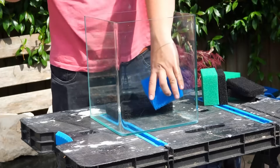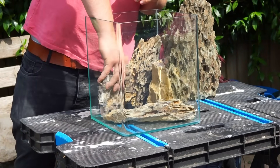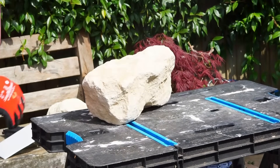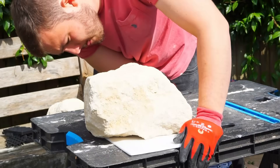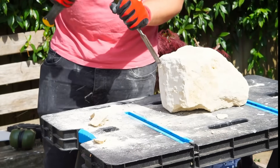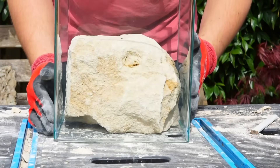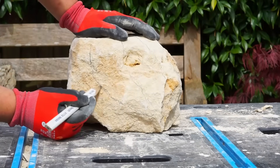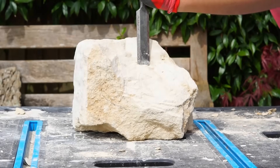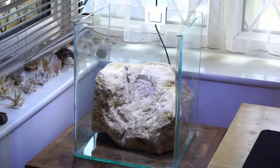I originally started with some sponges and I was going to cover them in moss, but they didn't really work. Then I got some dragon stone and nothing really fit properly, and I didn't have any more, so it was time to make something fit. I got some sandstone and it was time to start chopping, and voila — it fit inside the aquarium. It was still just a big stone so it needed a bit of editing and refining. After I'd finished carving I put it on my desk and it looked pretty good. It was time to add some small stones and some sand.